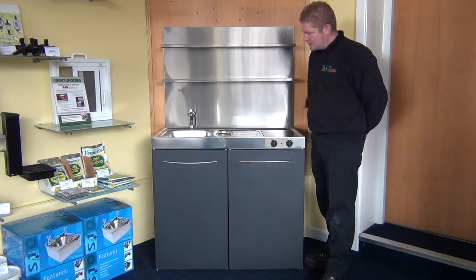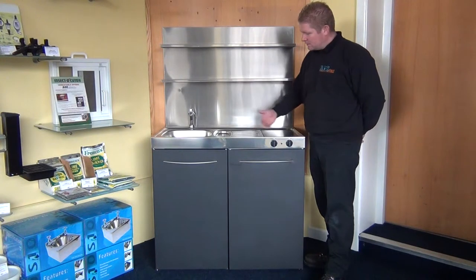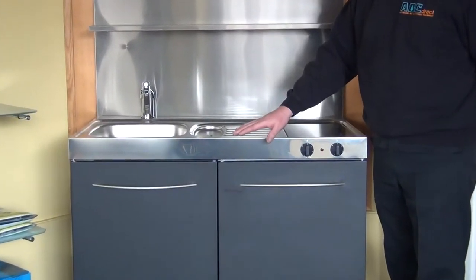Hello, I'm Andy from Tiny Kitchens. I'm just going to show you some features and benefits of this new mini kitchen. This particular unit is only a thousand millimetres wide, 600 millimetres deep, 890 millimetres high.